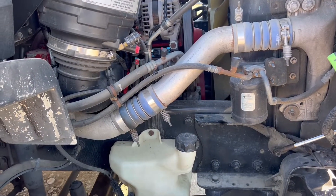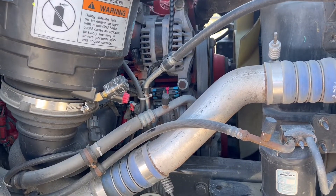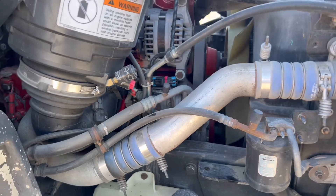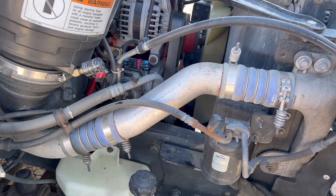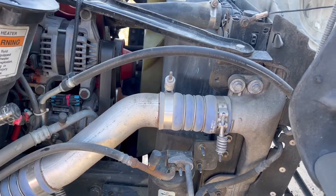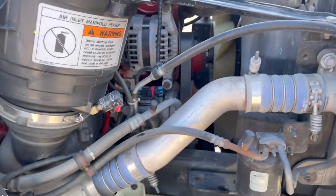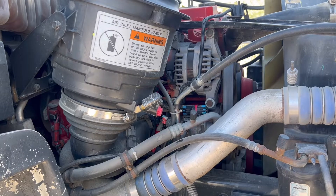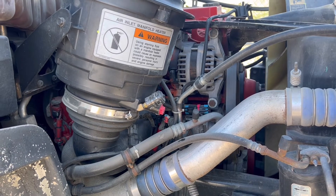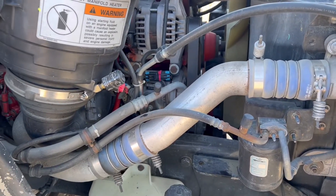Good morning everyone. Got a check engine light on my Freightliner M2. Checked the light, it says something with the coolant level. I went to check the coolant level and found a problem - I have oil in my coolant. Started the vehicle, I don't see any bubbles and I don't see any water in the oil, so it's probably not a head gasket. I hope so.